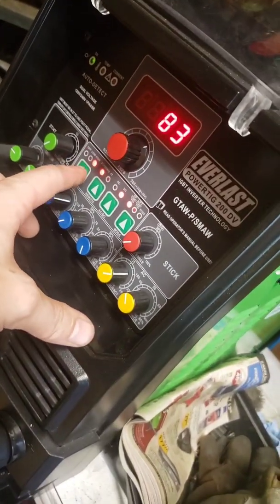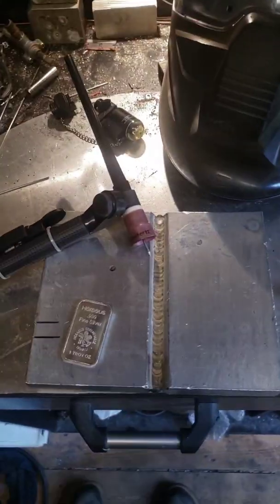I'll turn off pulse, don't really need it at all, just going to do the test. I don't know, we're going to see what happens. Just going to set this up here.